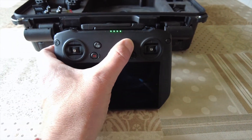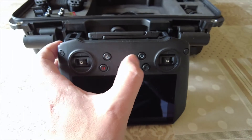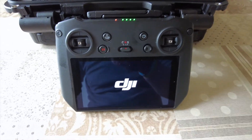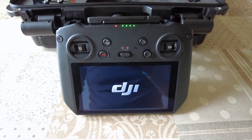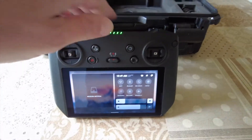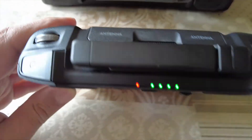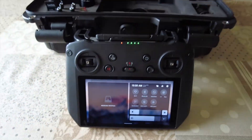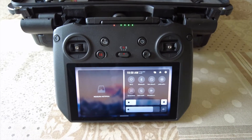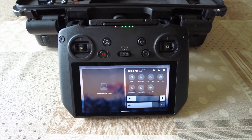Dunque, mentre aspettiamo che si accenda, vi posso dire che questo DJI RC Pro ha una distanza di trasmissione di 15 km e ovviamente parliamo di OcuSync 3. L'OcuSync 3 è disponibile solo con questo radiocomando e solo con il Mavic 3 al momento della registrazione. La cosa interessante è che al suo interno si trova un modulo antenne che, quando sarà implementata anche in Italia, permetterà di comunicare tramite una rete 4G e non solo WiFi, così da avere una copertura radio molto più efficiente.